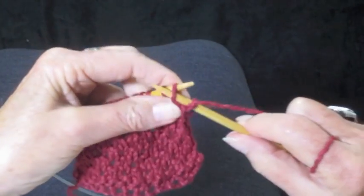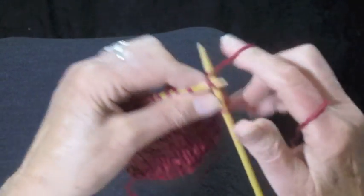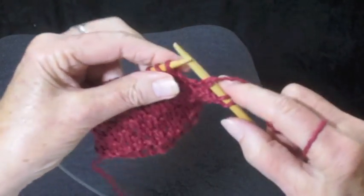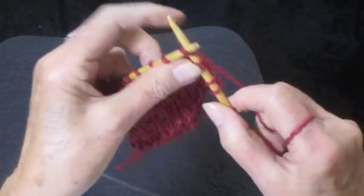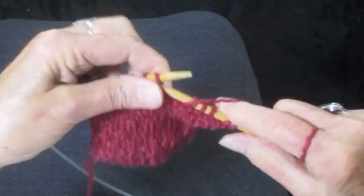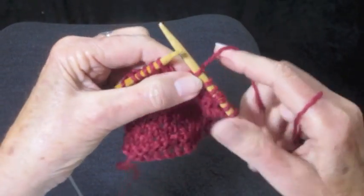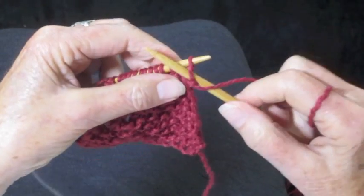Going to put the yarn in front, slip one purlwise, yarn in back, and knit. We're going to repeat that all the way across. Yarn in front, slip purlwise, yarn in back, knit one more time. Yarn in front, slip purlwise, yarn in back, and knit. Just do that until you get to the end of the row.